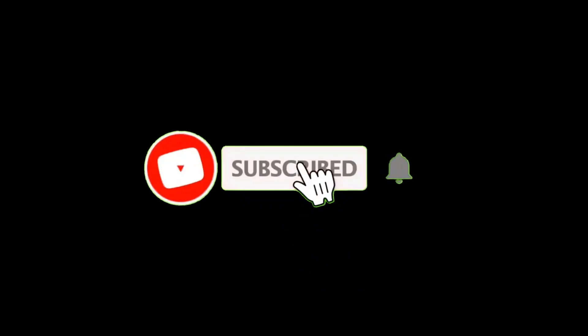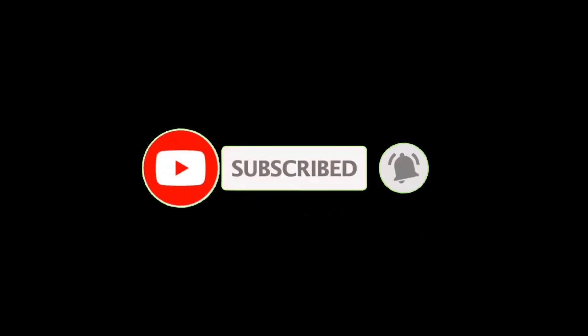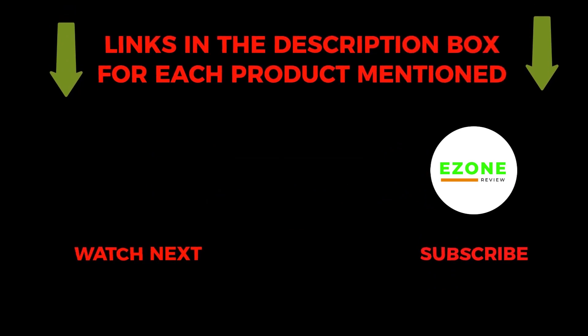That's all about the video. To get helpful videos like this, please subscribe to my channel and hit the bell icon for quick notifications. If you need more information about these products, check the links from the description below. Please comment below if you have any query about this video. Thanks for watching.